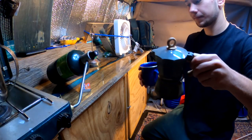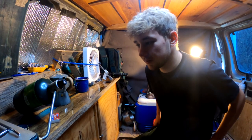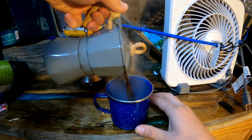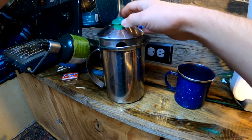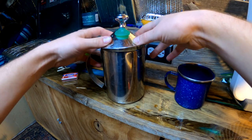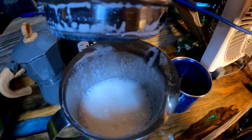Pour the coffee real quick. Oh, I just spilled a little bit. I don't really think it's a Trent video at this point unless I spill something. Time to froth the milk — it really only takes like 30 seconds of pumping. That's about what it should look like.